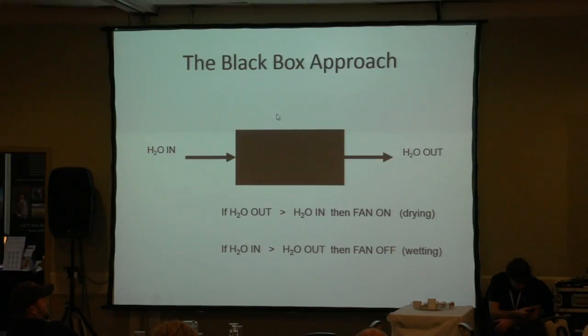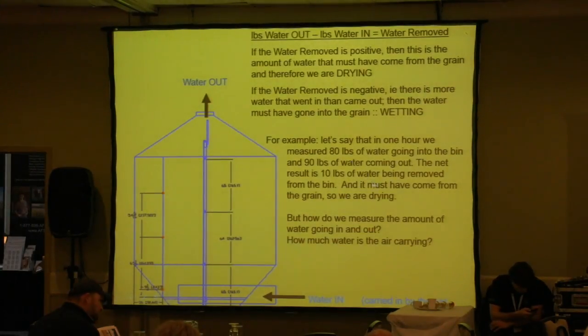The next idea: forget vapor pressure and treat the bin as a black box — an old engineering trick. Just look at what's going in and what's coming out. I don't care about individual kernels; I care about the whole bin. Are we drying or wetting? If there's more water coming out than going in, we must be drying; if more water is going in than coming out, we must be wetting. For example: if we measured 80 pounds of water going into the bin and 90 pounds coming out, there's 10 pounds of water coming out of the grain.